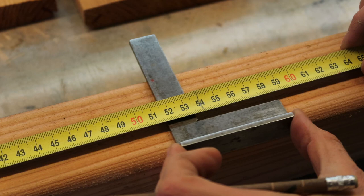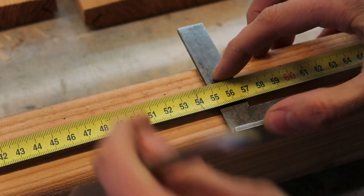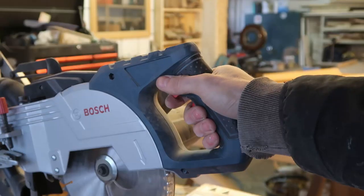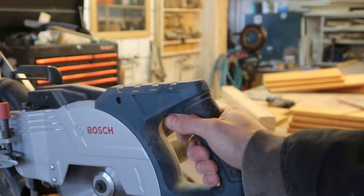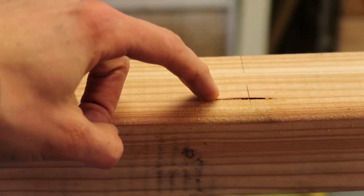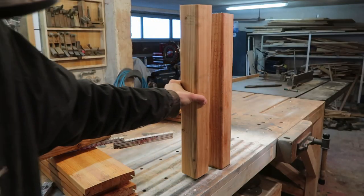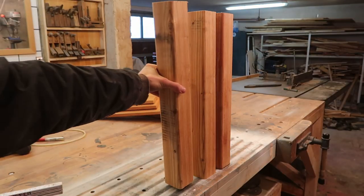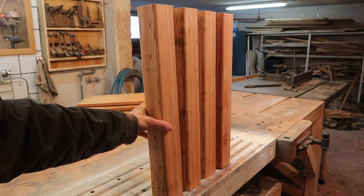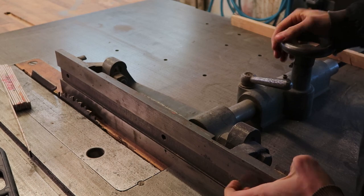First thing I do is cut the legs to length on the miter saw. Check out all of these not-at-all fake shots of measuring and cutting. After the legs are all cut to length, jump over to the table saw and set everything up.